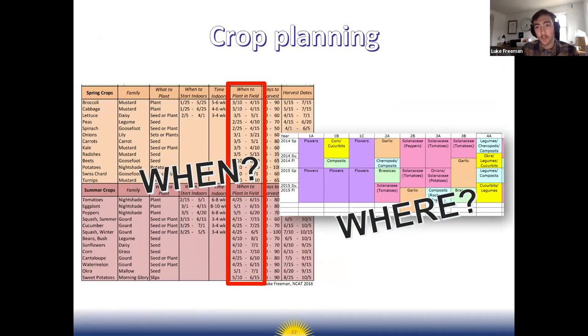When it comes to crop planning, it really comes down to when and where you plant. Looking over the crop planting sheets and the planting calendar can help you think about when you're going to plant. Then you just need to sit down with pencil and paper to figure out where you're planting, which depends on how many raised beds you have, in-ground vs. raised beds, the layout, and the space you have.